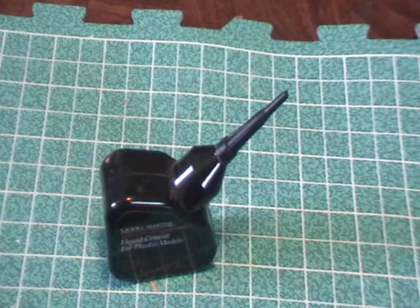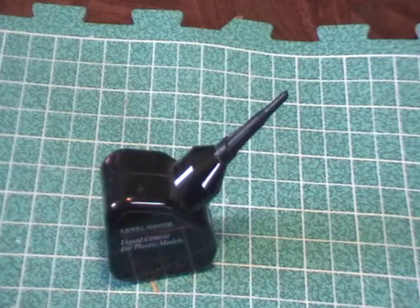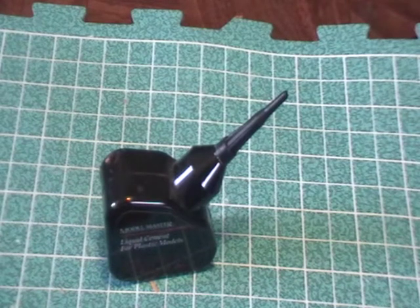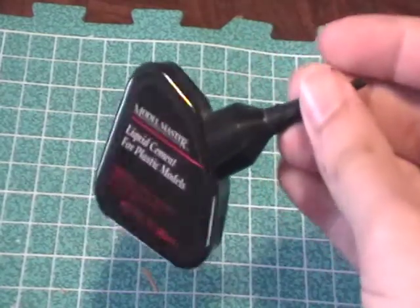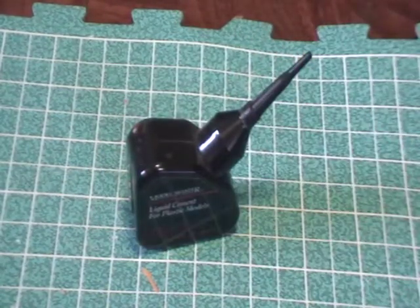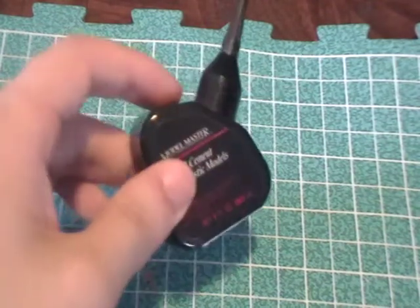It will mar the surface of your model, so if you get some on the surface by accident and catch it right away, wipe it down quickly and hopefully it won't do anything. But once it starts to set, it will mar the surface. If you get some on your fingertips while holding the model together and then let go, it'll leave a little burn mark of your fingerprint. So be careful — it takes a little more patience than super glue, which can also mar the surface but not as easily.